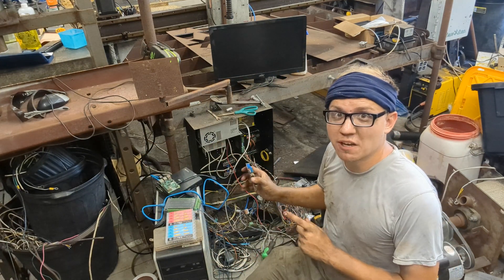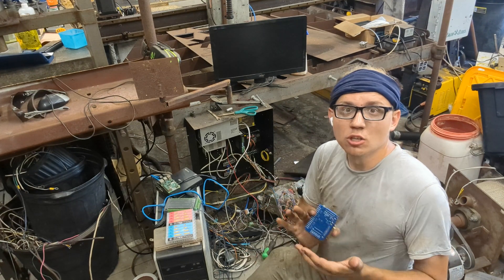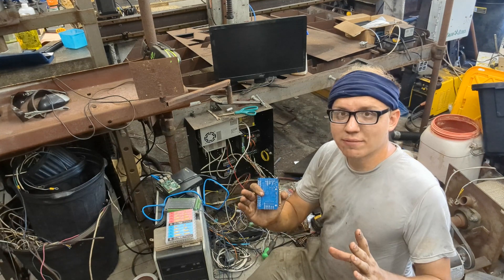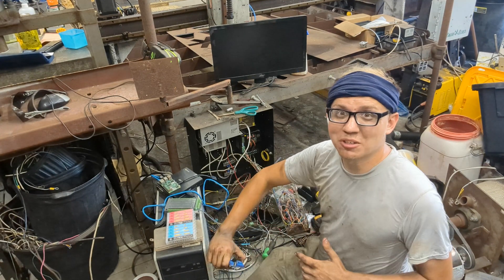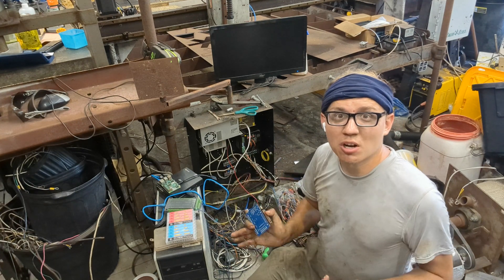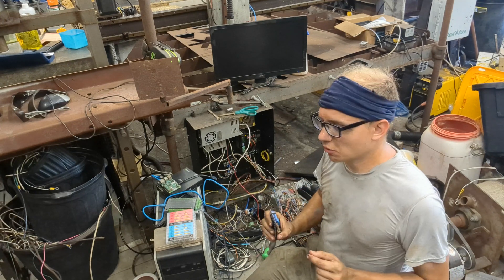And the solution I found is what's called Fluid NC. You can get a board for about $60. It's all web interface, so you can have a tablet, do it off your phone, whatever. You don't need a big computer or anything else. You can connect via USB, but otherwise it's very great.